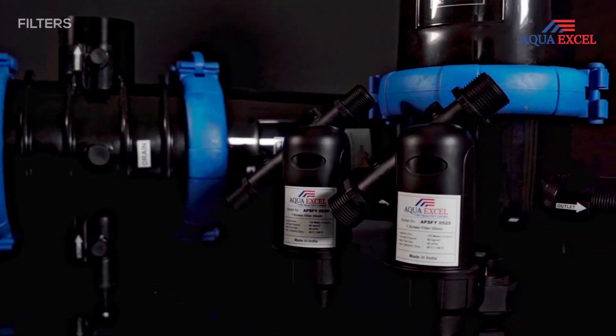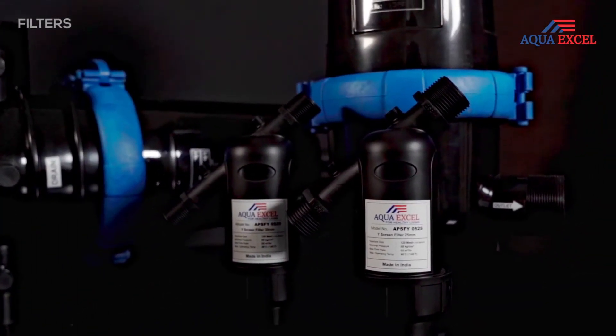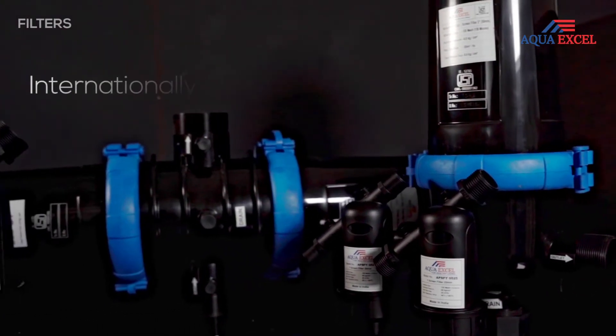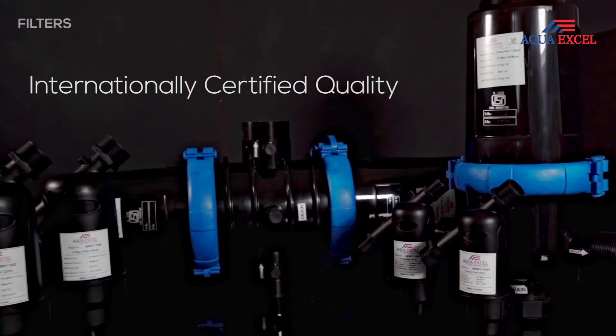The screen filter helps in filtering debris and impurities which are gathered in overhead tanks. Practically no part substitution is required. Hence, it is liberated from outer support.